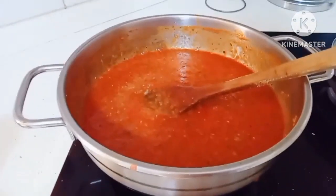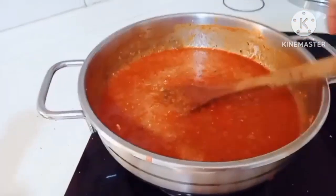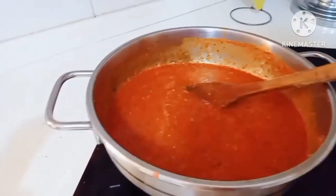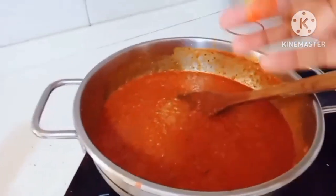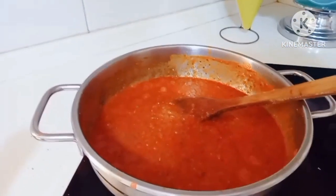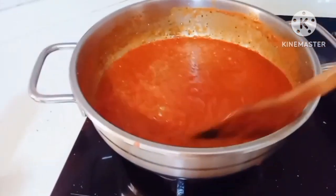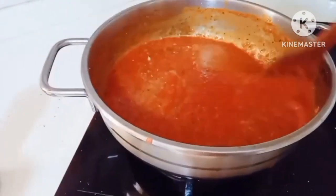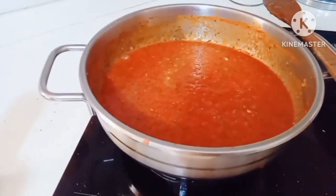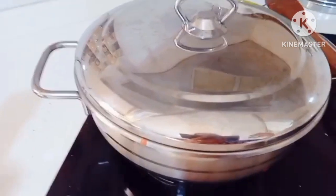Naluan lang natin siya ng konting salt. Ganito lang ako magtikm ng pagkain guys — sasok lang yung kamay ko tapos itikim ko. So okay na yung lasa niya guys, okay na rin yung pizza sauce natin. Luto na. Takpan ko lang siya ng 5 minutes para maluto pa yung mga gulay at tomato sauce niya.